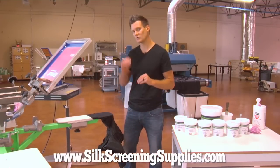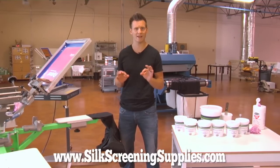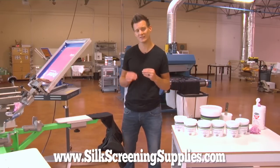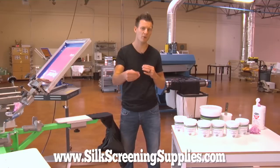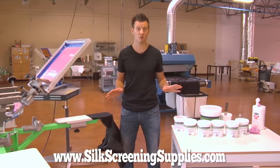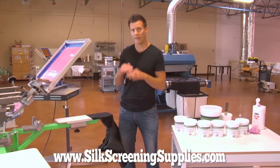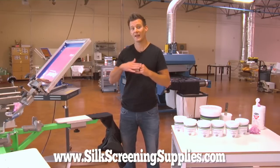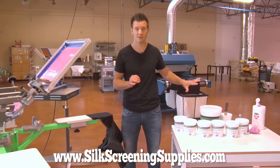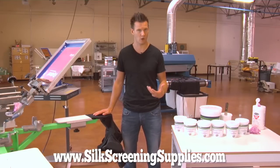As a screen printer, fighting against dye migration is extremely hard. Typically it's been done by using a polyester under base like a blocker under base, which is a very thick white ink with a lot of pigment and low bleed blockers in it. The real issue with bleeding is it really happens when the fabric and the heat of the dryer gets over 300 to 320 degrees, which is the temperature you have to cure standard plastisol ink at. If you keep the temperature a little bit lower and cure at 285 to 290 degrees, that dye migration doesn't happen. Plus if the ink has dye migration blockers in it, that obviously contributes to a cleaner print that stays colorful and bright for longer.